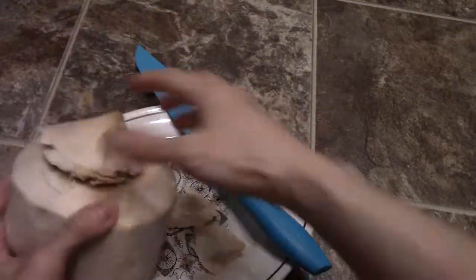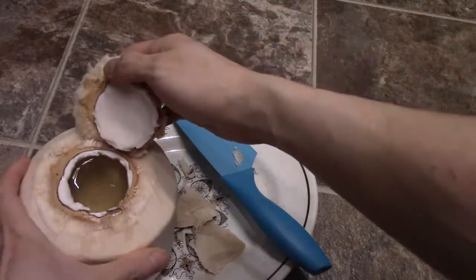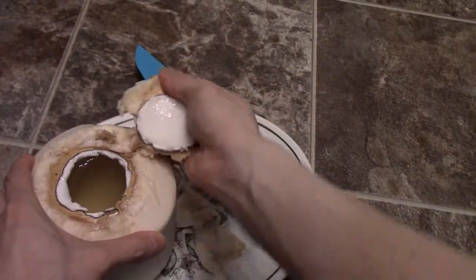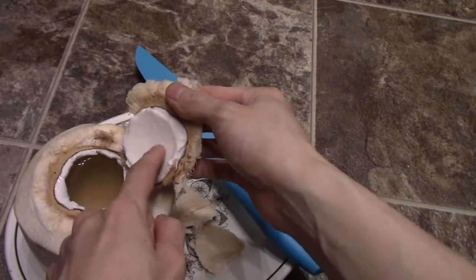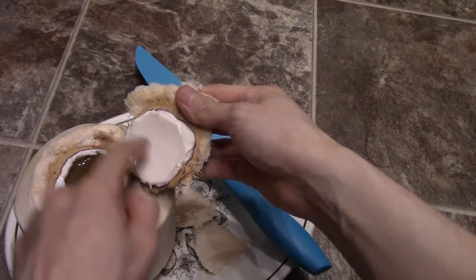There we go, and it's open! Just grab a straw and drink it up. Here's the flesh — this is what I mean by the flesh. As you can see it's very tender and soft to the touch. I can imprint my fingernail right into it and it'll stay.